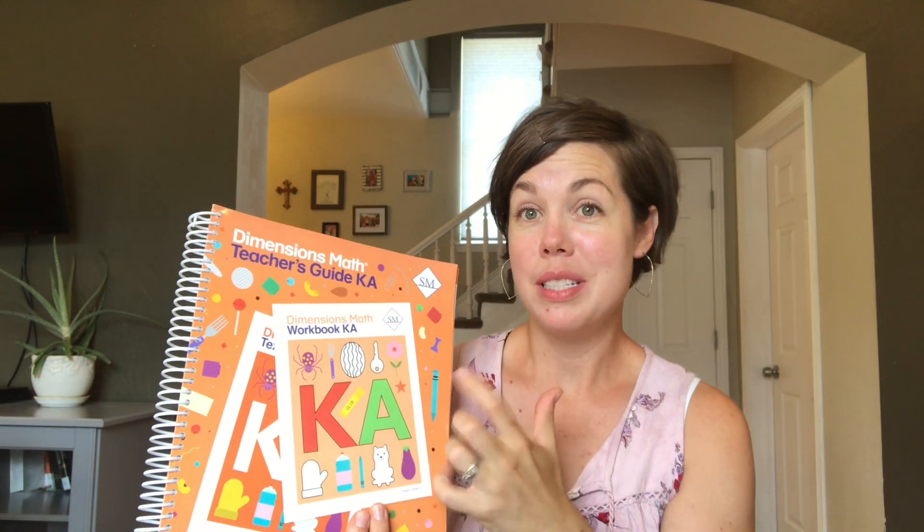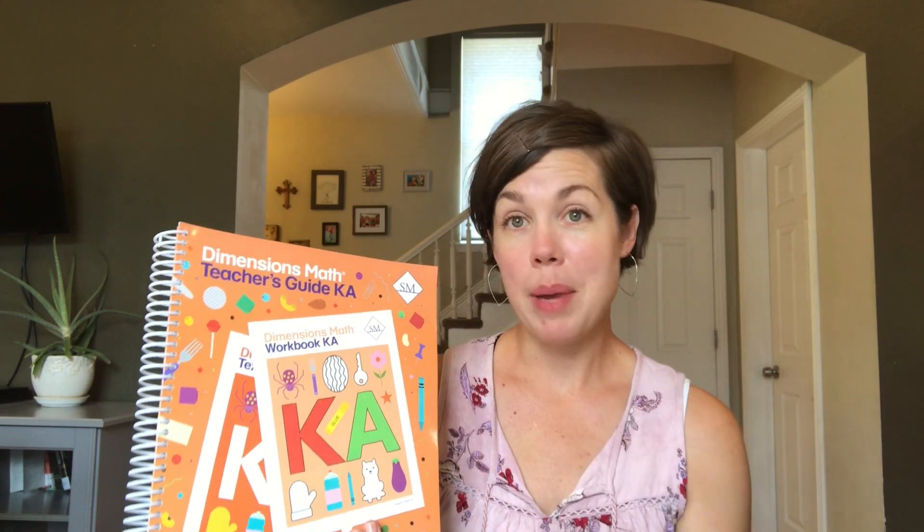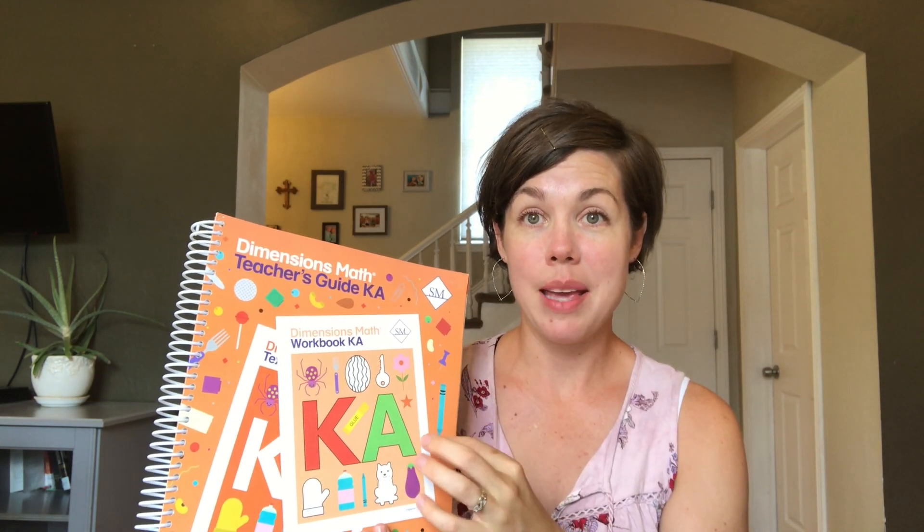Today's video addresses a number of questions I have gotten from you all in response to my videos on Singapore Dimensions Math — I will link those above. I've done a comparison video and a flip-through of KA and KB. What I want to do today is talk through the manipulatives question, which I have gotten so much. I think the reason is because the program does not come with manipulatives — it comes with a teacher's guide, a workbook, and a textbook, and that's it. It does have a list at the beginning of each chapter as well as a master list on their website, which I will link below.